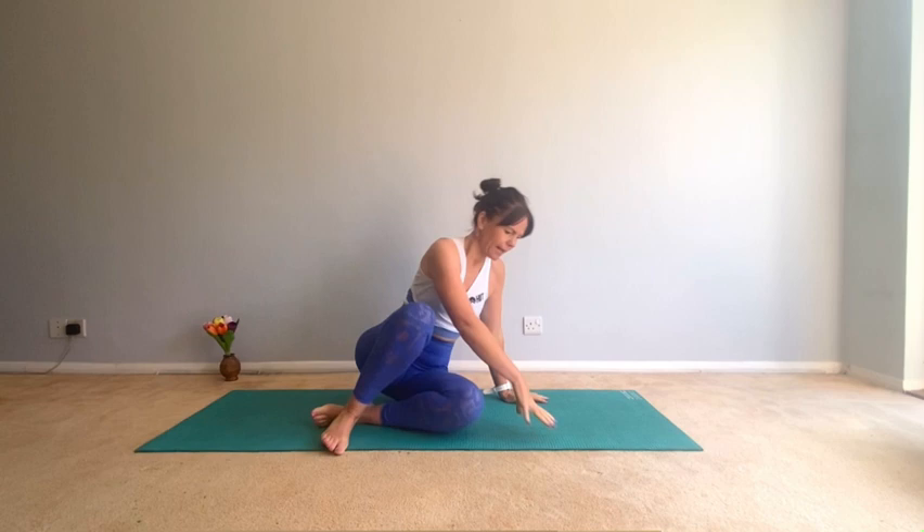Hello everyone, thank you so much for joining me at Lisa B Pilates. Today we are doing Pilates for posture, which is really great if you have a desk job and sit a lot, or you've just realized your posture could do with a little bit of improving.